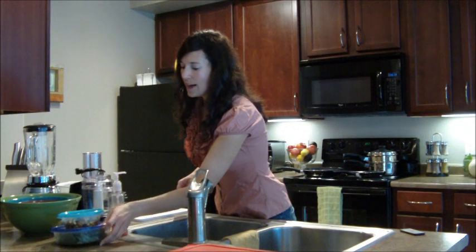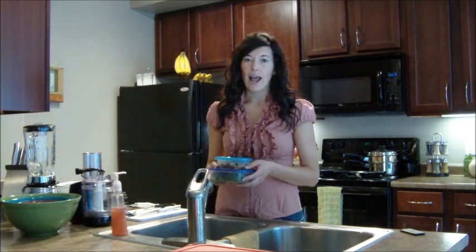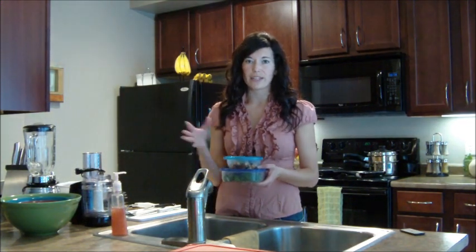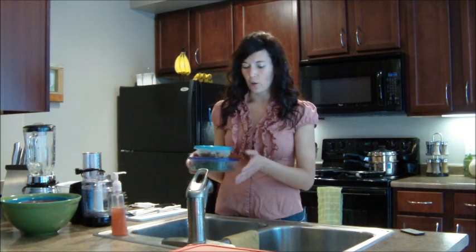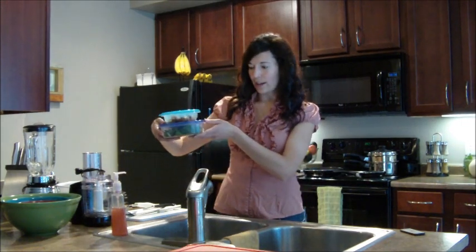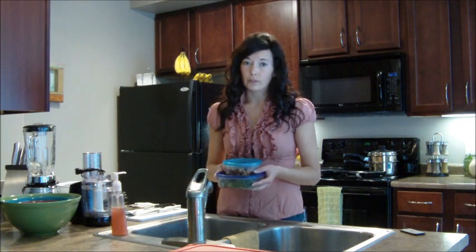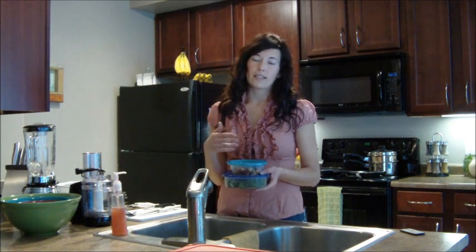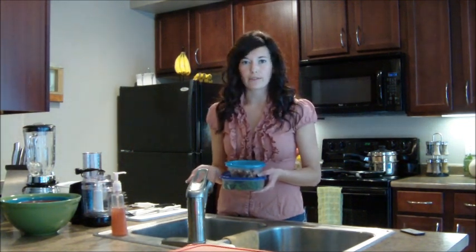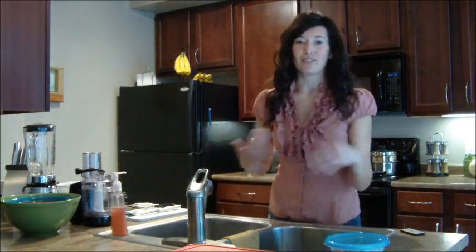The next item is Tupperware. I use it all the time, and I'm sure everybody has some, but if you don't have a wide variety of sizes, I'd recommend investing in a kit that comes with all different shapes and sizes. I have a whole cupboard full of it. You can use it to store leftovers, pack your lunch, or save dinner for the next morning's breakfast.